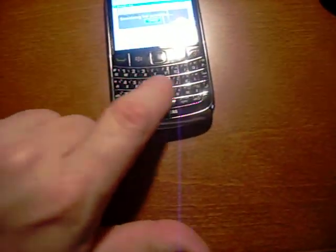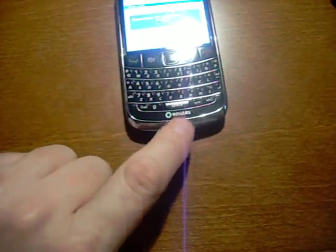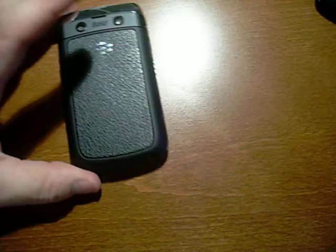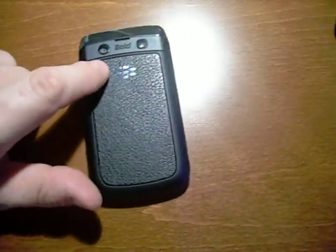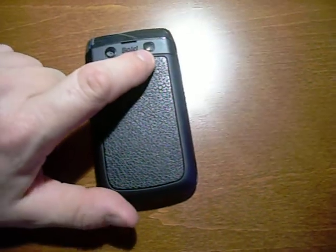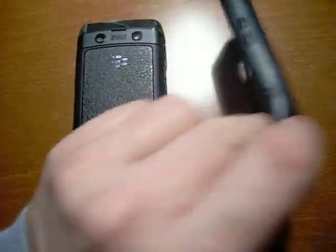It has a typical BlackBerry keyboard, which is quite comfortable. It is locked to the Rogers network and it is branded on Rogers. There is a 2GB SD card in the back. The camera does have a flash available as well — I believe it has a 3.2 megapixel camera. It's pretty much been in the case since new.